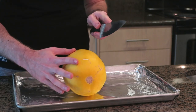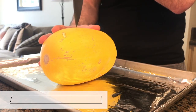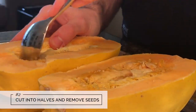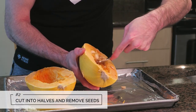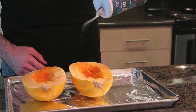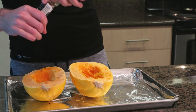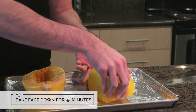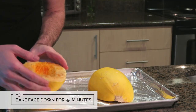Cut the spaghetti squash into halves, but make sure you have a good knife as it can be very difficult. De-seed the squash and salt and pepper both halves. Apply a light coating of cooking spray and bake for about 45 minutes or until the squash is fork tender.